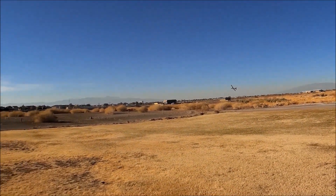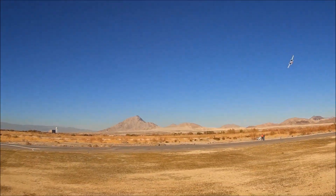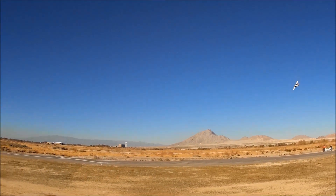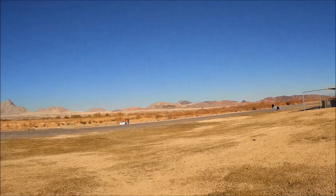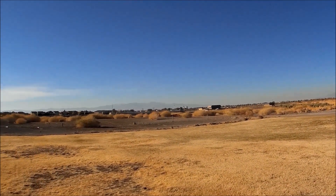There you go — keep that thing nice and cranked! Look at that. I actually had to come out of that turn because it was just so sharp. Wow, this little thing will get in tight. Like those guys in the Midwest — Michigan — they're flying in a gym, so that's real tight.